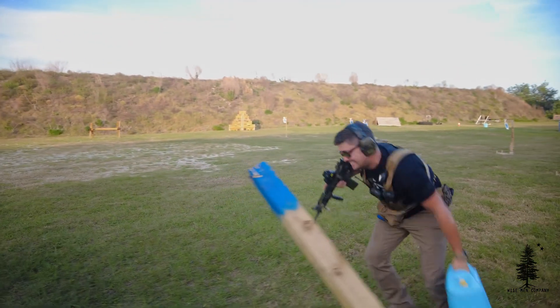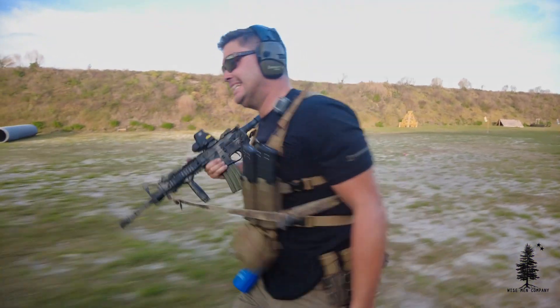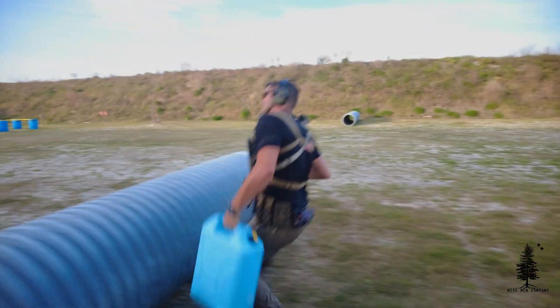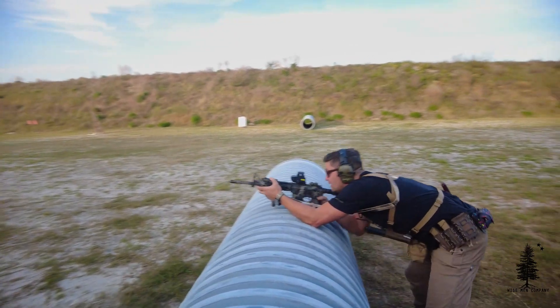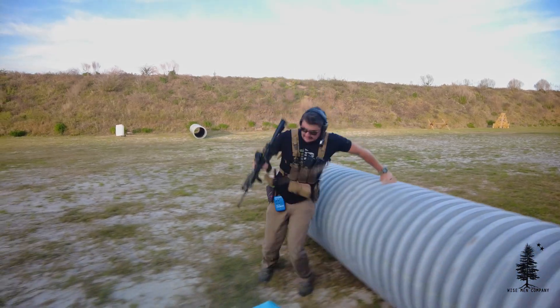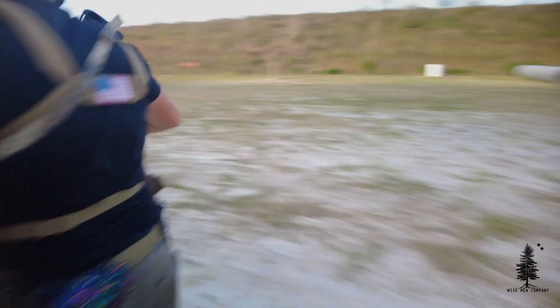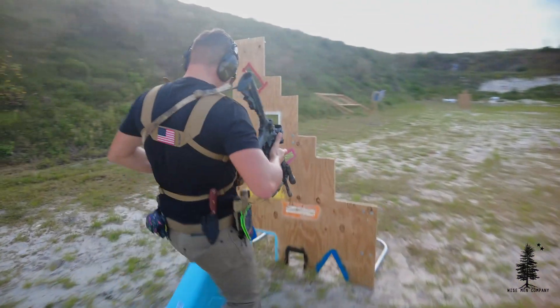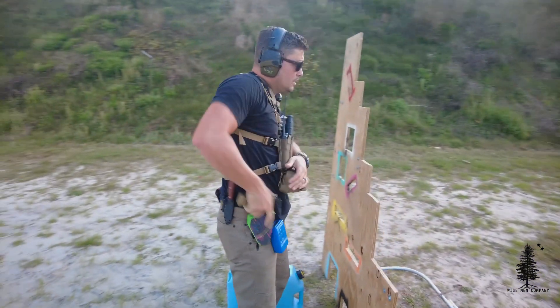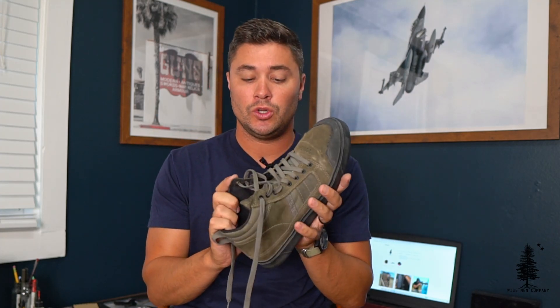Let's talk about fit — true to size. If you wear a 10, order a 10. They fit very, very well. There's a little bit of room up front so you're not jammed in there. They are a wider shoe. I have a very thin foot, so if you have wide feet these might actually be a little better for you. The laces cover a lot of surface area, which I like — that allows you to really cinch these up if you need to.